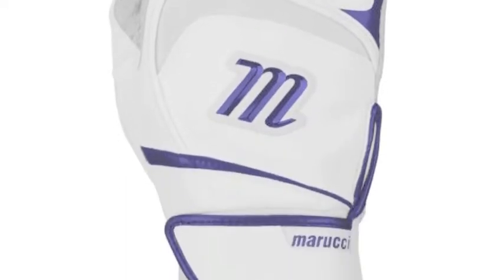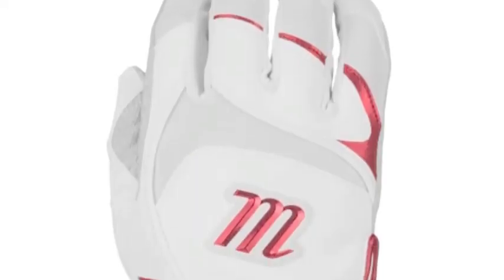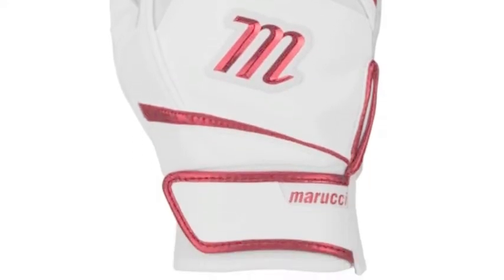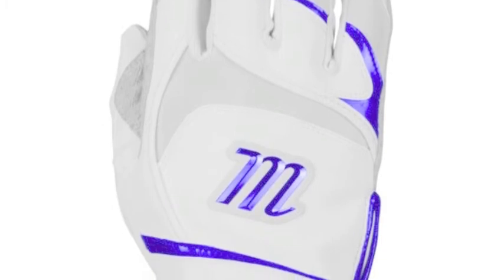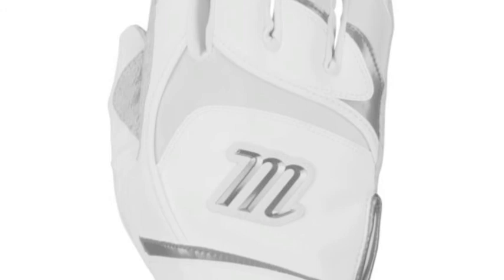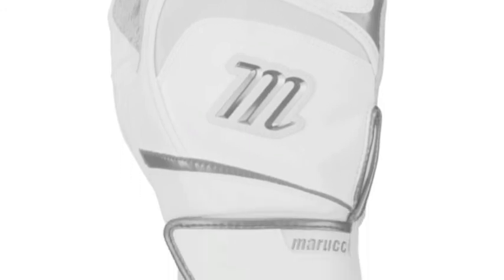When you are swinging, the first thing you need is a good grip. Your hands need to grip the bat correctly, then you need the right hold. With the digitally embossed Pittard Sheepskin Palm with added Gripster technology, this allows you to have the perfect grip of the bat every time.